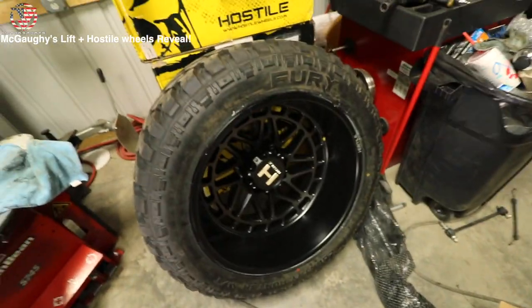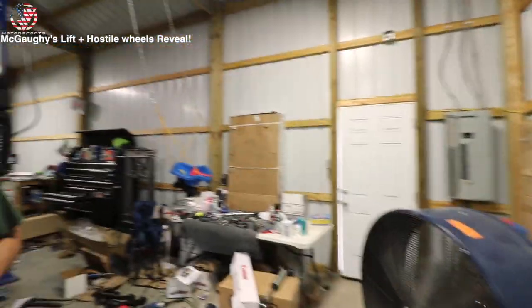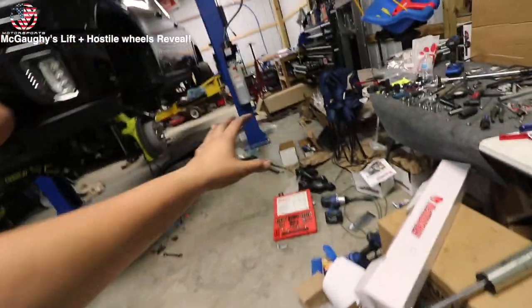Got this sucker mounted on there, time to balance it. But real quick we gotta go take a lunch break and go get some hardware because some of the components did not fit.